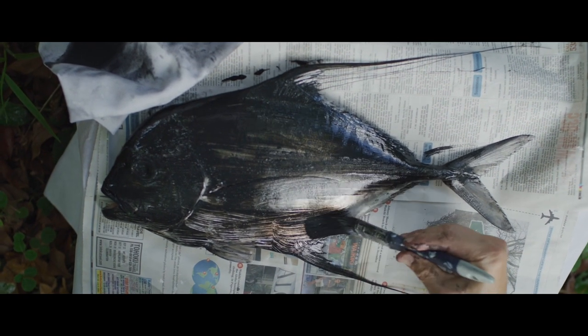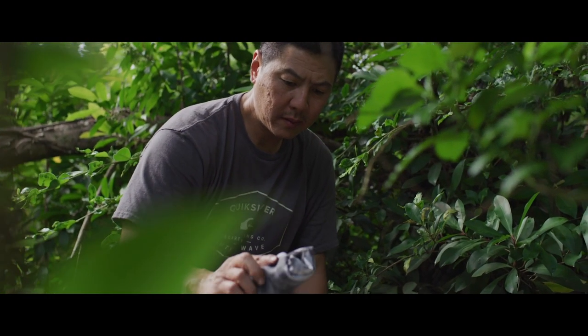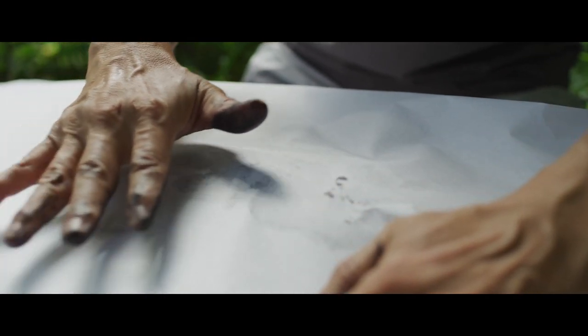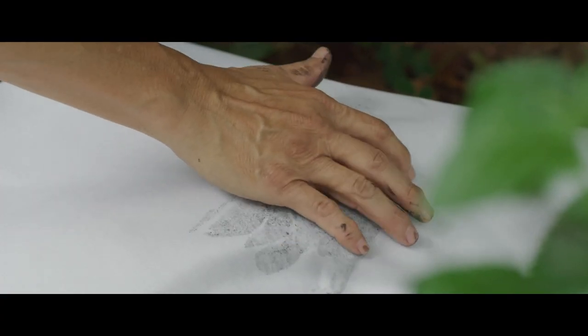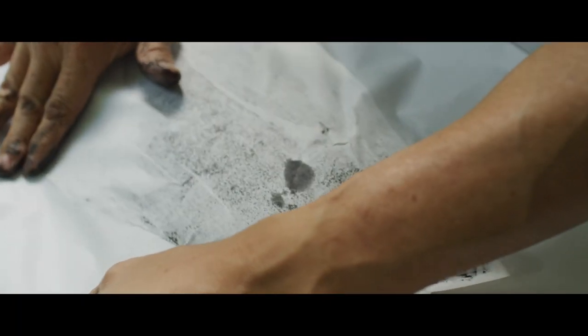When I first started, I used to make a lot of mistakes, so I would have to throw away a lot of prints. It took me a long time to get it down — 20-something years already. The rice paper we use today is synthetic rice paper, more durable and it can last forever. The more you do it, the more you know how much paint to apply. You don't want too much or too little — you want it just right and try to keep the shape of the fish true. It's like memorializing it.